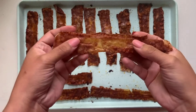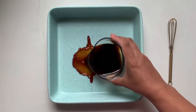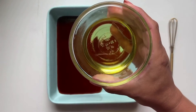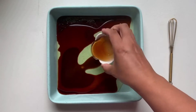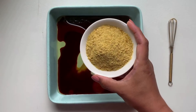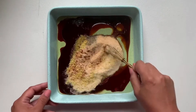Let's make this crispy vegan rice paper bacon. In a bowl, combine soy sauce or tamari, oil of your choice, vegetable broth, maple syrup, liquid smoke, nutritional yeast, onion powder, garlic powder, smoked paprika, and pepper, and use a whisk to combine it all together.